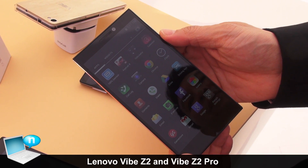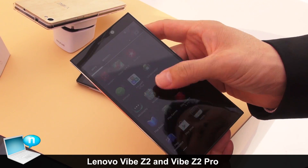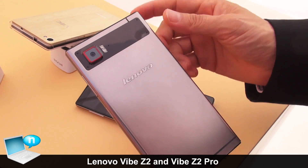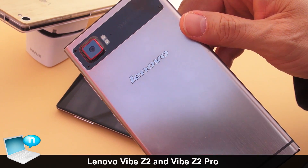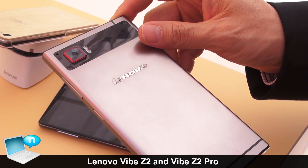This is the Lenovo Vibe Z2, which was also launched here at IFA 2014. It's running on Android KitKat. It has a really sleek and lovely metal finish design — the metal finishing is reminiscent of the Lenovo K900 that was first launched about a year and a half ago.